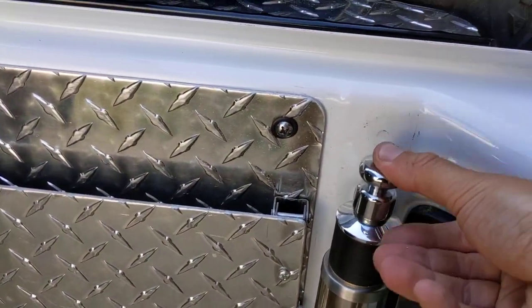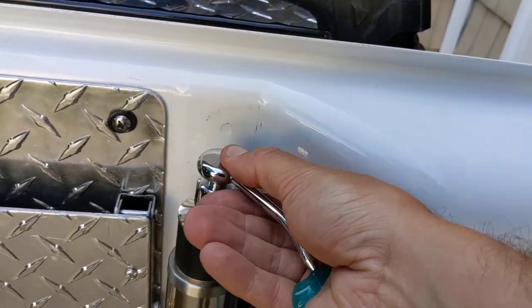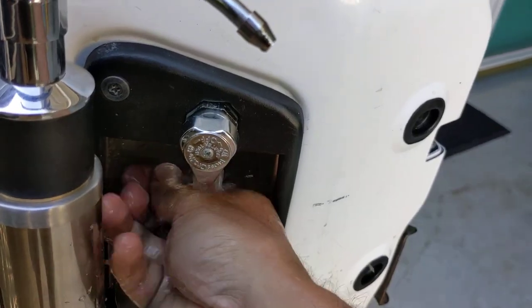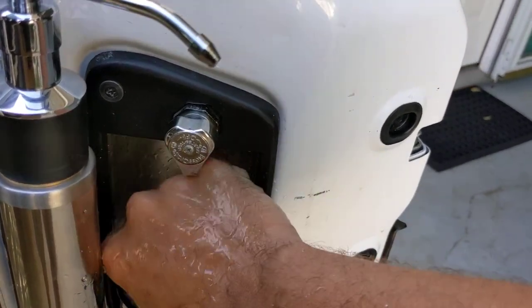Let's see if I can find this thing. And soap — look at that. Now I just need to turn on the water. Look at that. Wash your hands every day from COVID.